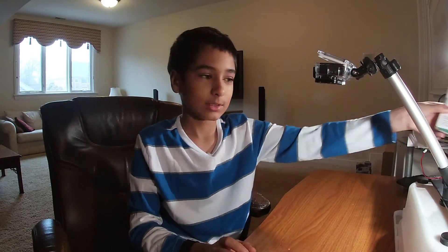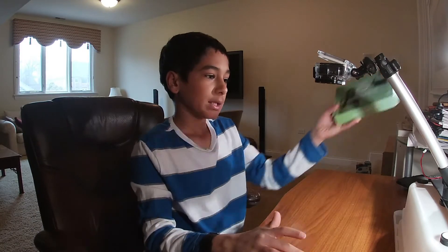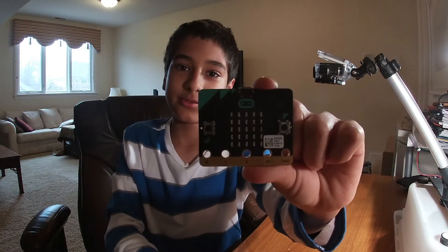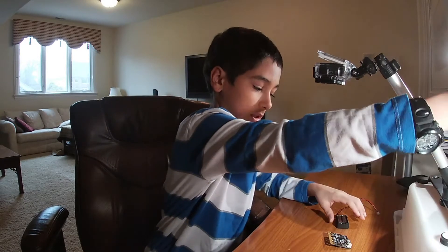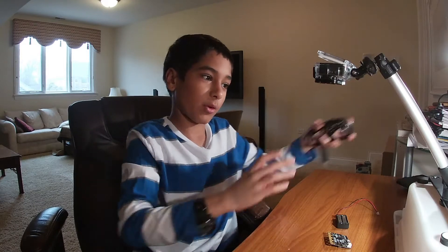Hi, welcome back to my channel. Today I'll be telling you how to start with your micro:bit. I got mine a while ago so I already opened it, but here is the micro:bit. The one I got comes with a battery pack and USB cord, which is for if you want to code it from a computer.